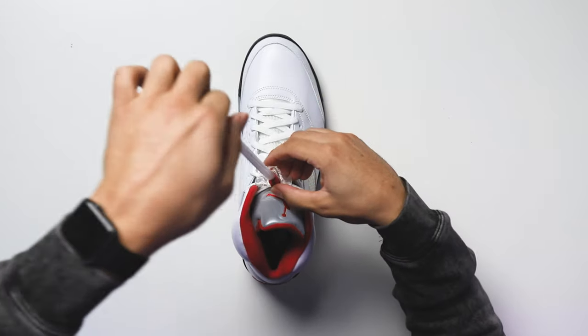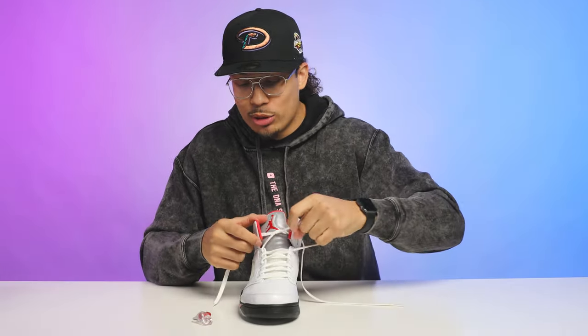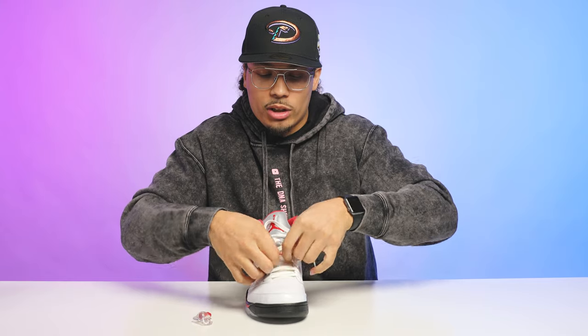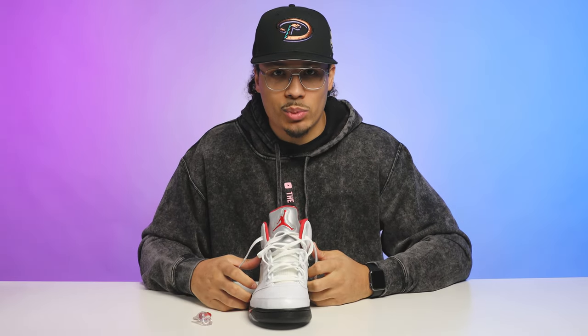We're going to call this the no-bib style. We take the bib off and just loosen it up and rock them without the bib. Whether loose or bow tie, you can go either way. Loosen it up real good — it's got that little sloppy style to it. We'll try this one on foot and then tie it up with a bow tie and see what that looks like as well.